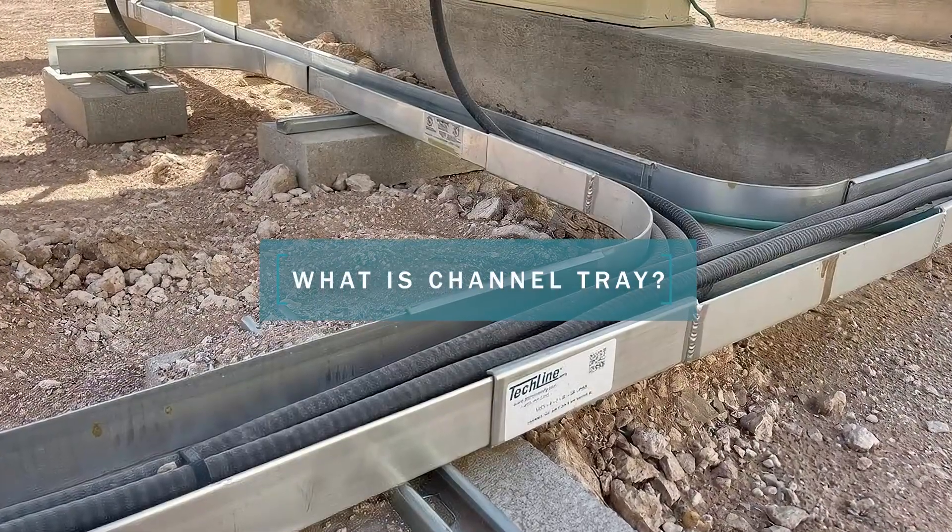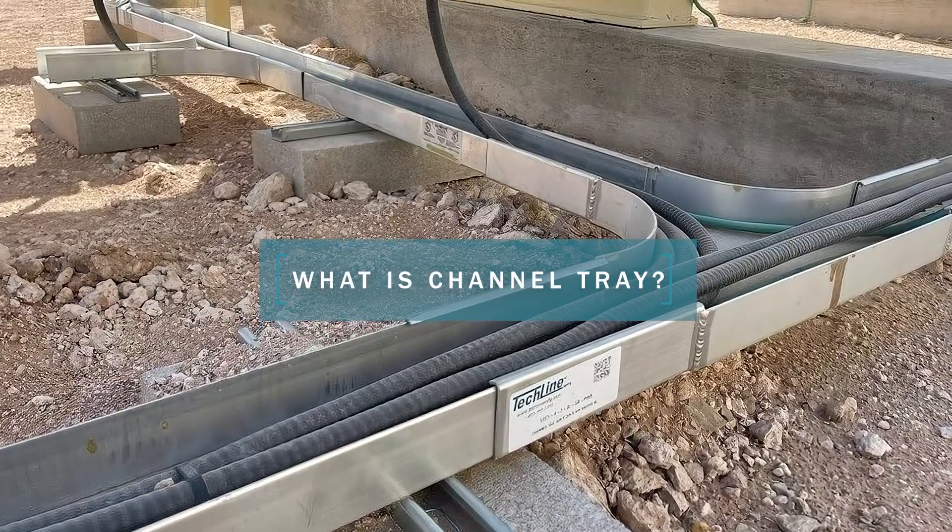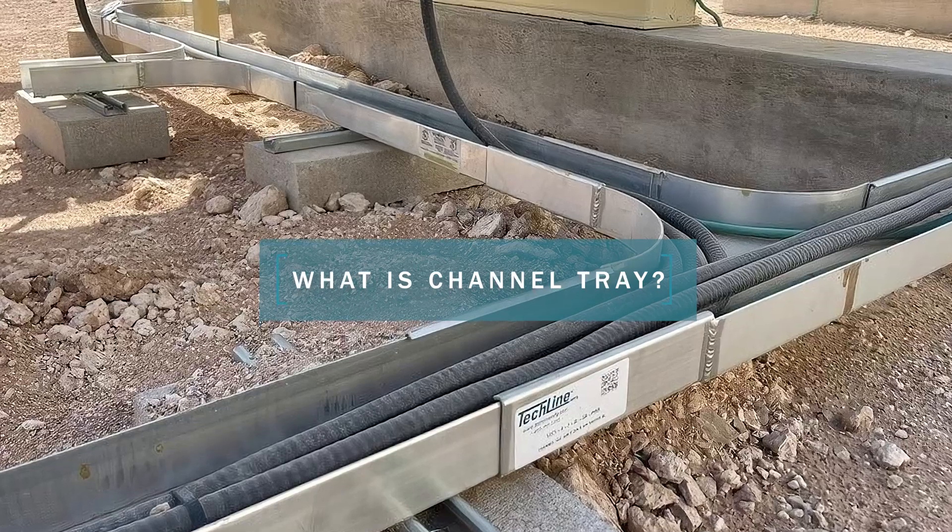Channel Tray is a U-shaped metal tray that is used to carry electrical and data cable or instrument tubing in an industrial plant.